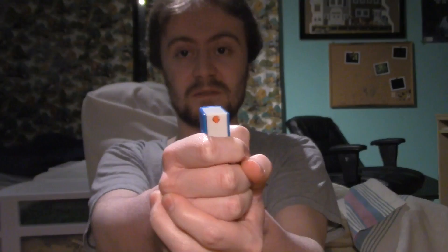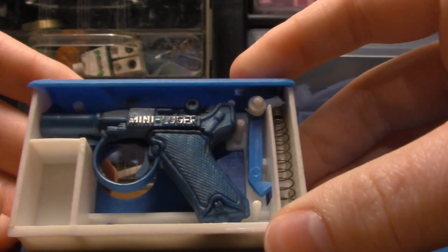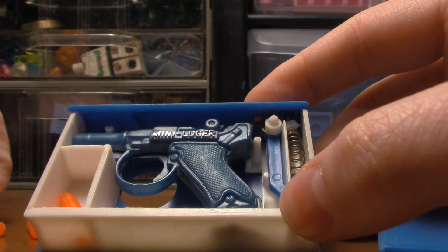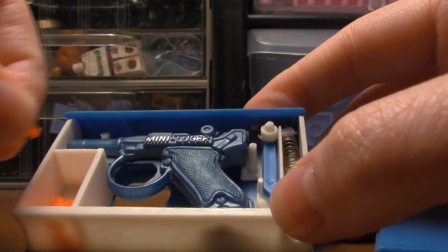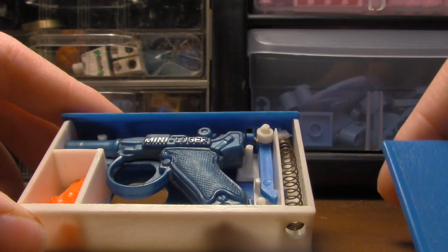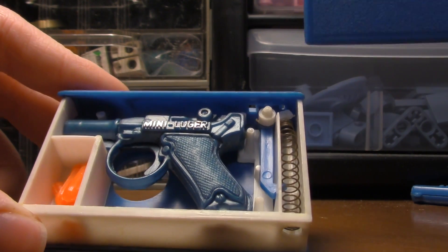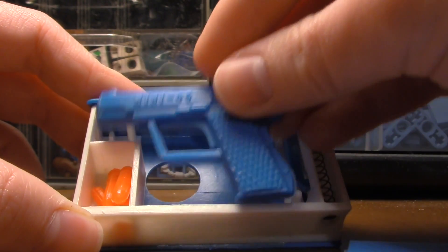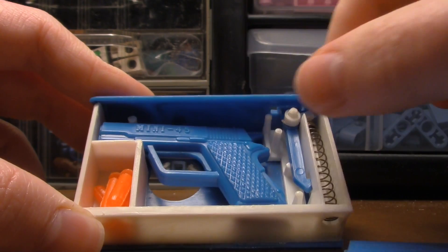Okay, so the lid comes off like that. There's like two hidden things in it, which I always found was the coolest thing. And then you get four ammo — I'm not sure if you get any more or not, but I think that's about it. You get a mini luger, that's pretty cool.